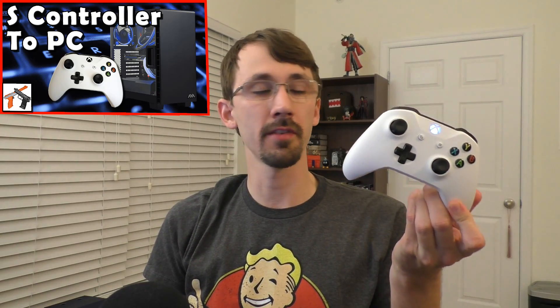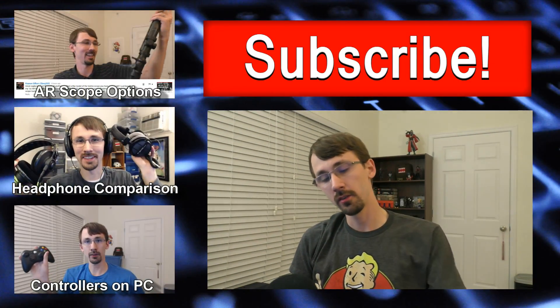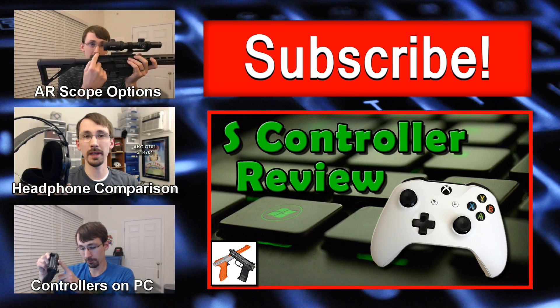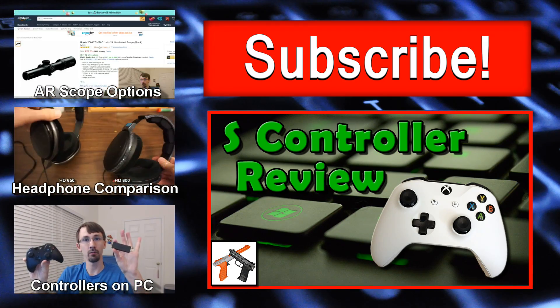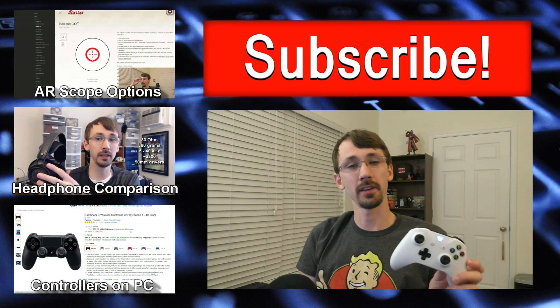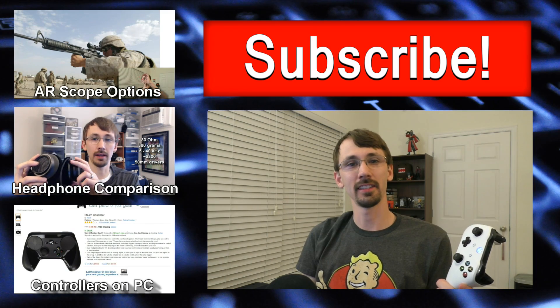If you want to learn how to hook up this controller to your PC using Bluetooth, check out the video above. Also, if you'd like a full review along with a brief unboxing of this controller and a comparison to the original Xbox One controller, check out that video above. If you haven't seen me before, I'm Compulsion84 and I make videos about guns, gaming, and gadgets. Subscribe to my channel for more great content and I'll see you next time.